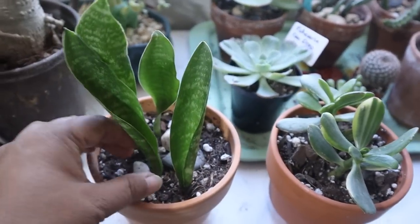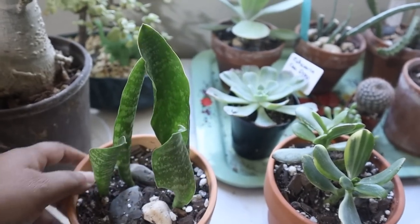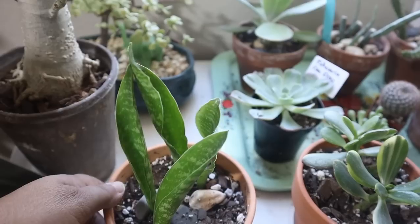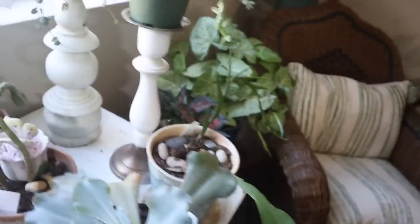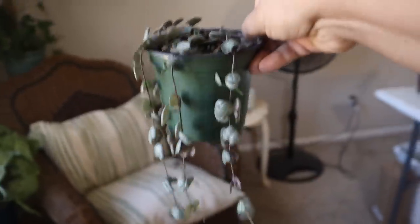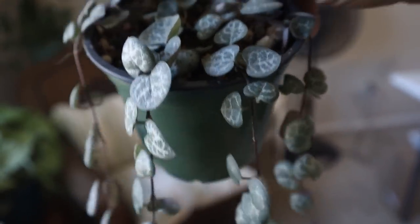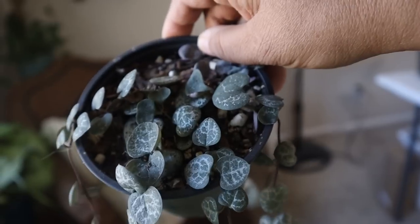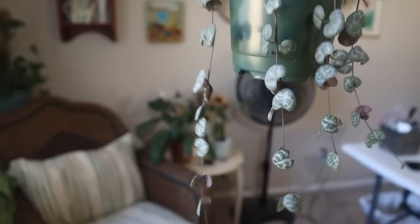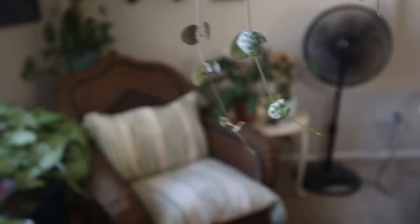Here's an update on the baby whale fins that my subscriber Maria sent me. They're doing really good — no yellowness, no browning tips, nothing. They're just doing great. And look at my string of hearts! I did have one come loose and I laid it down in the pot hoping it will take root there and fill in that space. It's got four trails on it that are just gorgeous and it's growing so quickly.